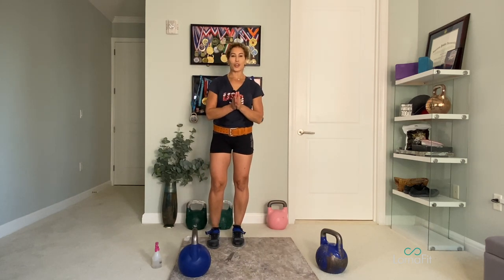Those are the basics of your swing clean. Next session we're going to go over the jerk. I'll see you then.